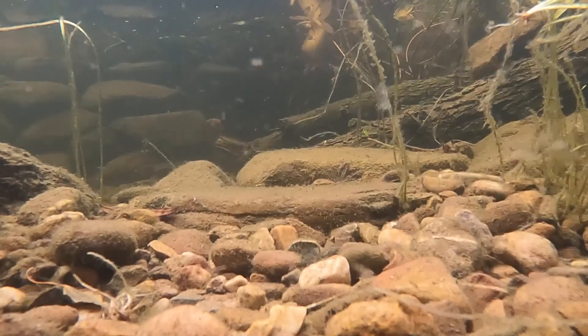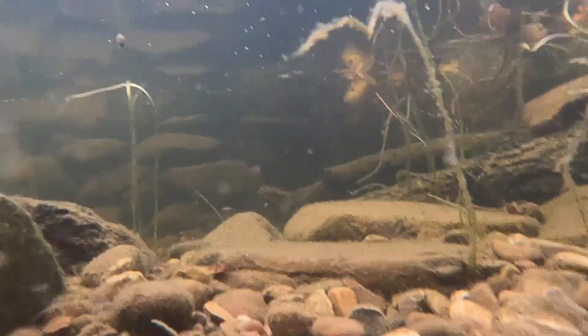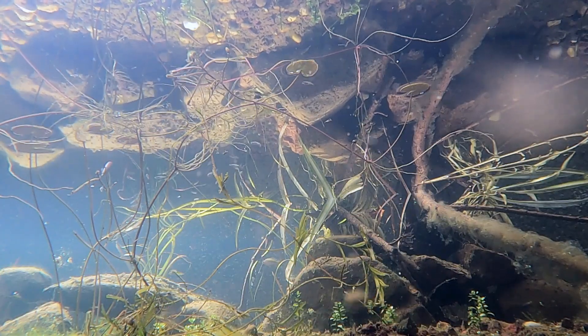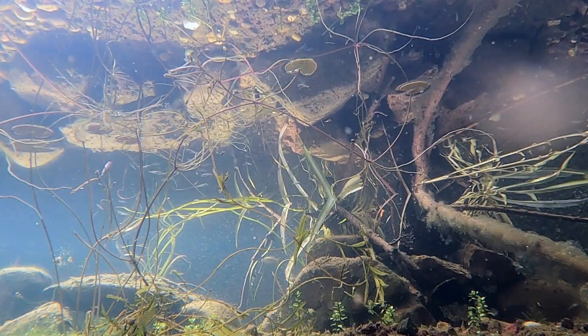So after a bit of research and procrastination I thought, bugger it, I'm gonna give it a go. If you don't already know me, my name is Kev and the aim of my channel is to help people build and maintain ponds without spending a fortune. If that sounds like something that interests you, you might like to subscribe and check out my website ozponds.com.